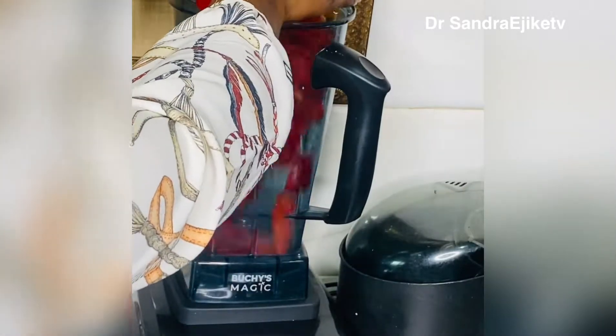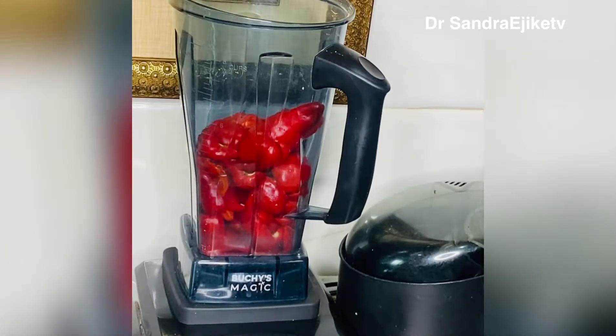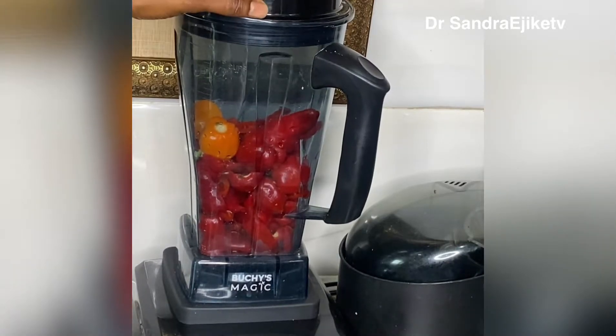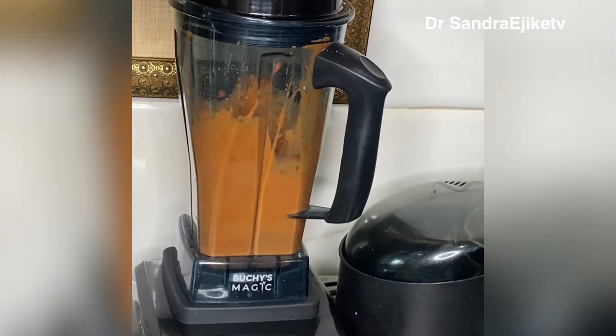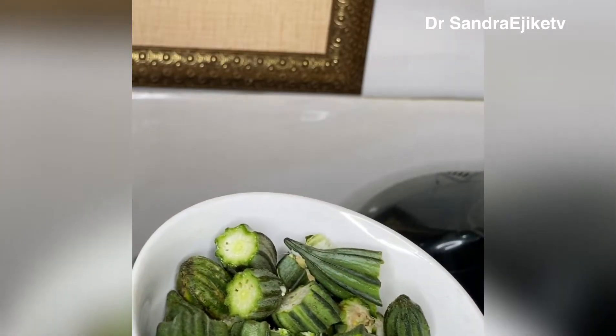I'll be transferring the tatasi and the habanero pepper into the blender to blend it into a puree. This other pepper is not a hot pepper so I'll be using my hand blender to just blend it rough, to color my food at the end of cooking. I added a little water to help the blender, and I'm going to blend for just one minute. At this time you can decide to add onion as well.